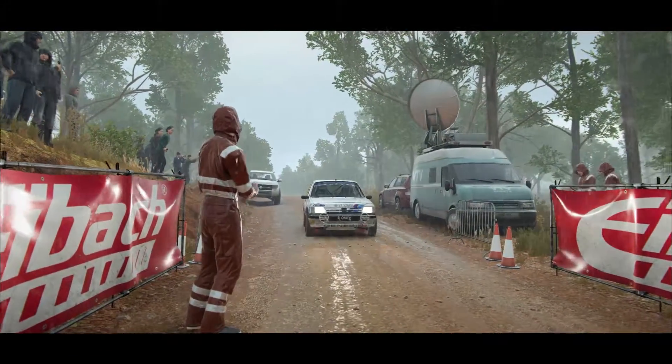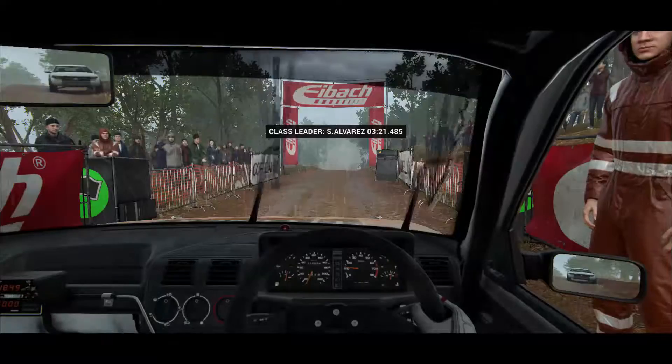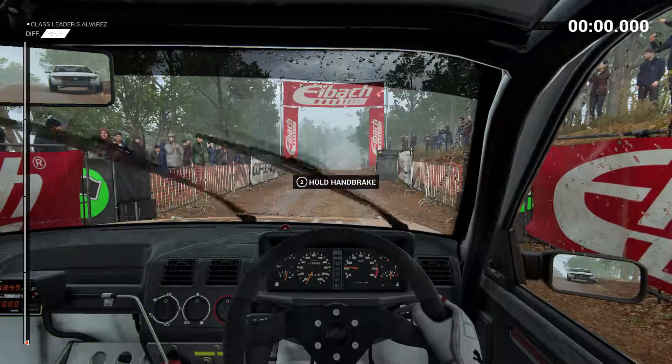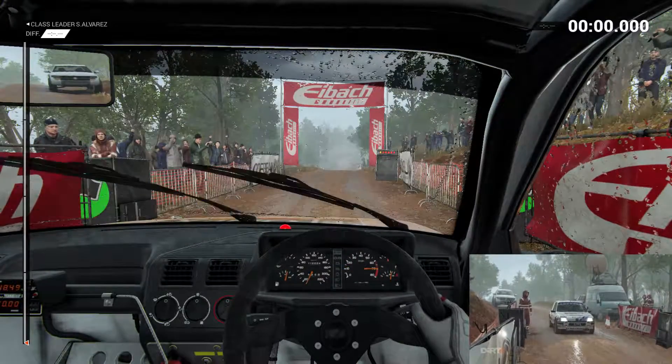This stage recce went well, so we should be in for a good run. Five, four, three, two, one, go.